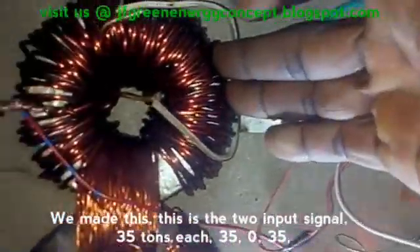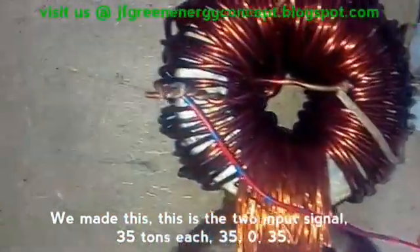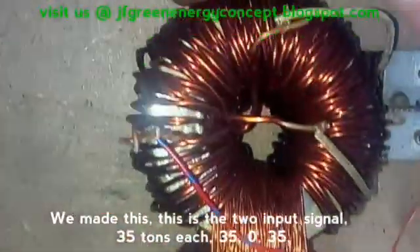So we made this. We made this center tap. And these are the two input signals — 35 turns each.